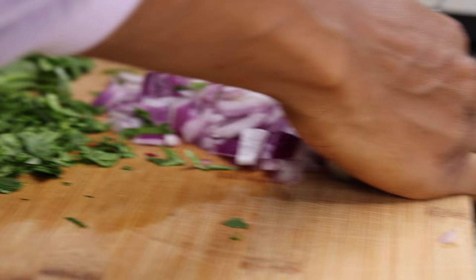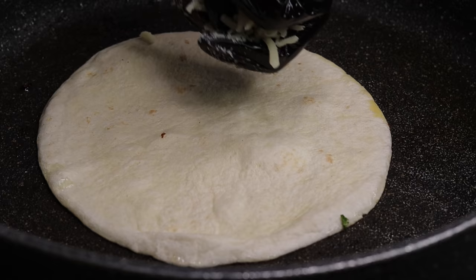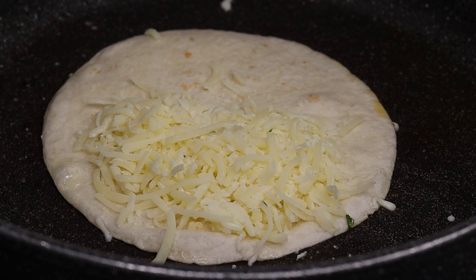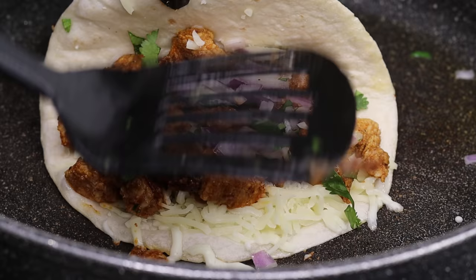Moving on to our tortilla — I'm going to add a little bit of oil to my non-stick skillet and then place the tortilla on there. I am using flour tortillas, however you can use corn tortillas if you prefer. I'm going to take a handful of mozzarella cheese and place it on top of the tortilla. Next I'll add the chicken — don't add too much because once you fold it you want it to be nice and flat. Then add the red onion and the cilantro, and fold it just like so.